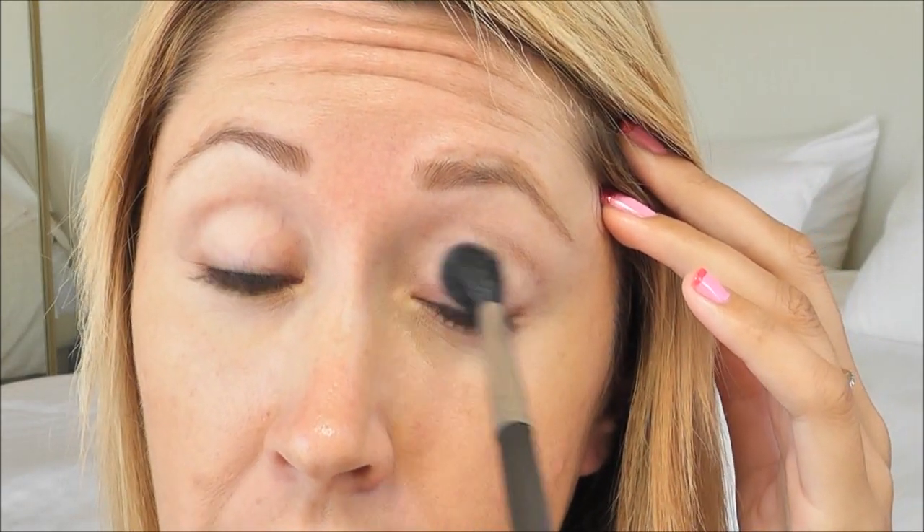For brows I use my favorite MAC Lingering brow pencil, and I've already applied my eye primer which is Too Faced Shadow Insurance. Now I'm going to take my MAC 224 fluffy brush and MAC Brulee, and apply this all over my lid. This is just going to act as a base because I've got dark colors I'm going to be using today, and this is going to help keep it easy to blend.